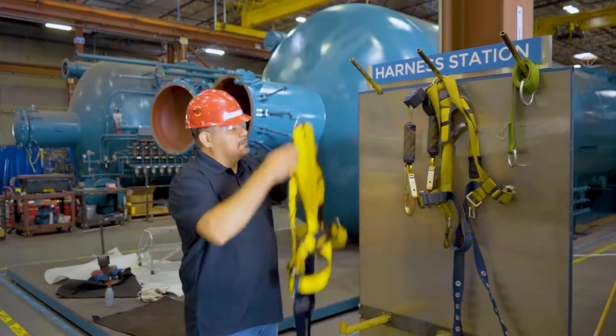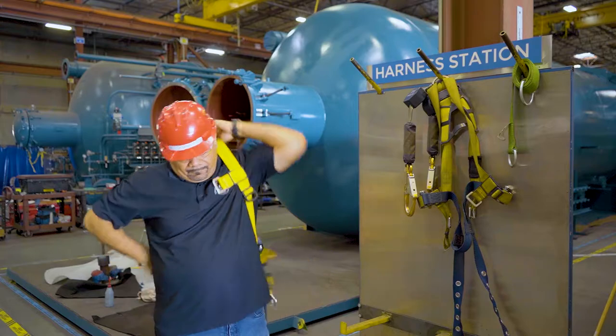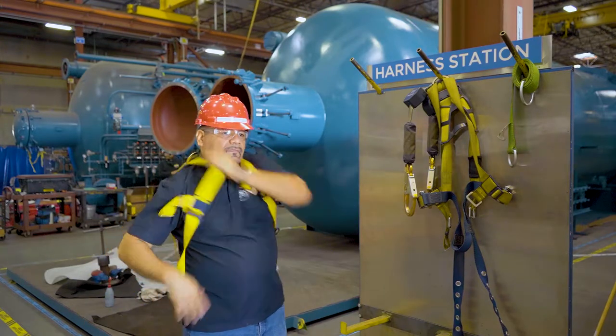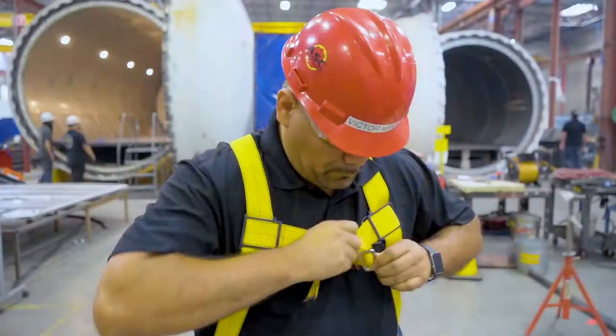You want to begin by grabbing your harness from the D-ring, which is where the anchor point attaches to. The next step is putting it over your shoulders, just as if you were putting on a jacket. Next, you want to attach the chest buckle, and you want to make sure it's adjusted at mid-chest level.